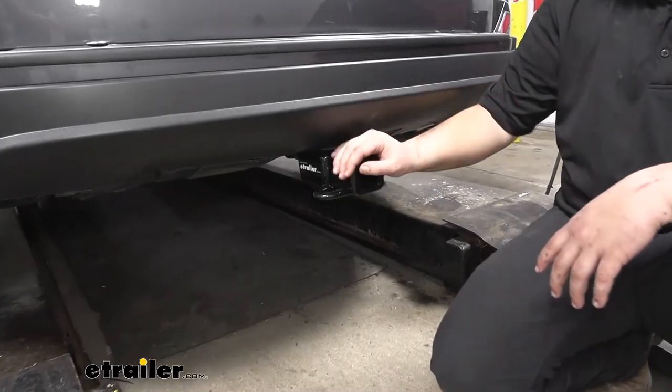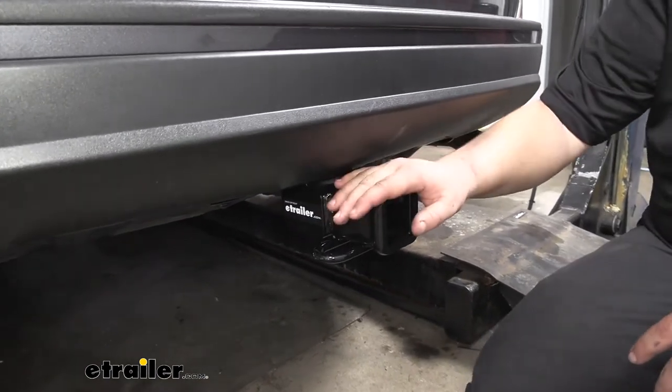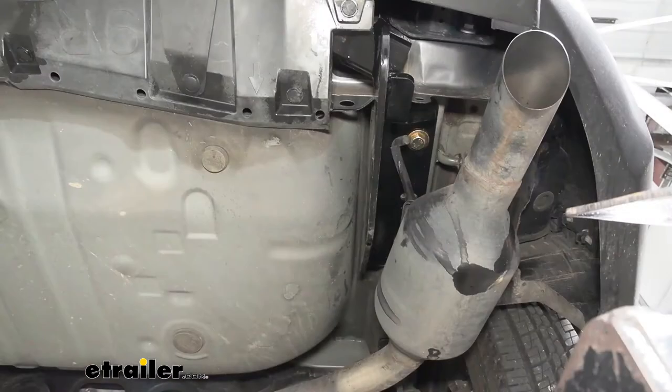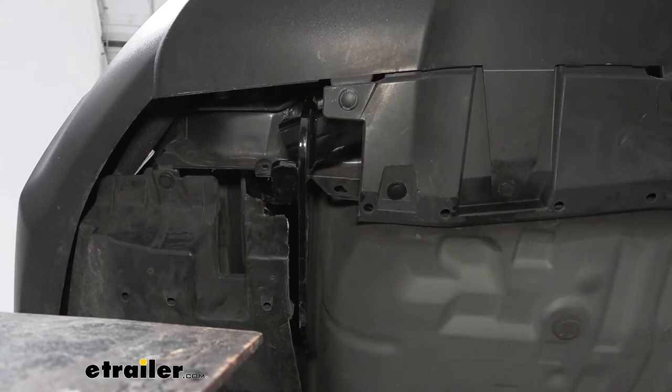This hitch is going to offer us some great features, allowing us to take any of our toys with us wherever we're going. In terms of installation, getting this installed isn't too bad. There's no welding or drilling, just minor trimming of plastic components. With that being said, I'll walk you through how to get it installed now.